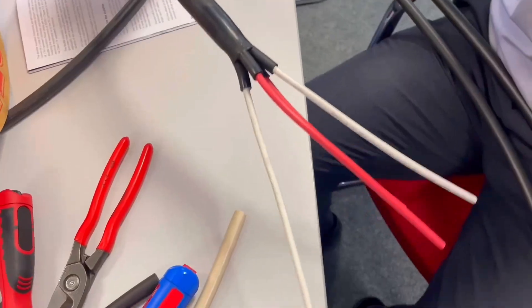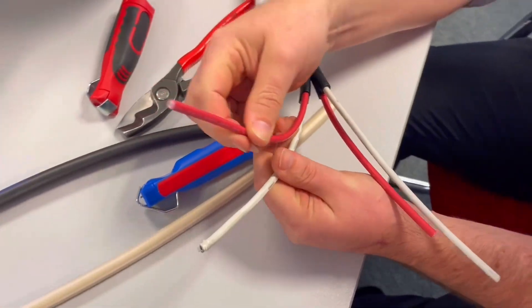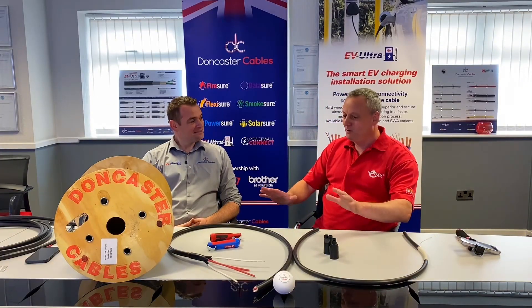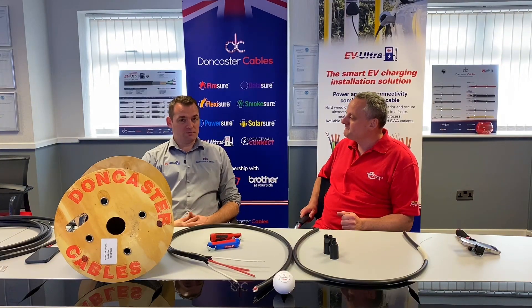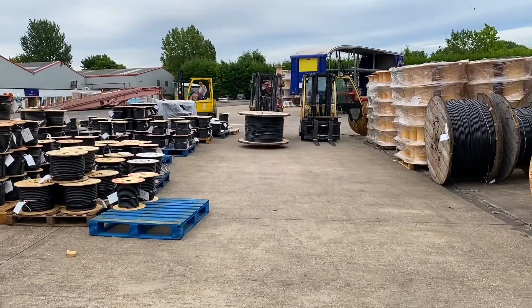This is quite exciting - it's almost an exclusive. We're down at Doncaster Cables, and there is a new cable we've got in front of us here. It's a brand new cable coming off the premise of EV Ultra, now bringing something into the PV world.